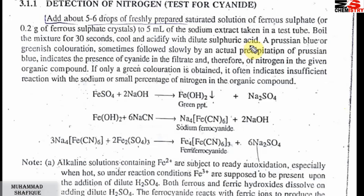A Prussian blue color or greenish coloration, sometimes followed slowly by an actual precipitation of Prussian blue, indicates presence of cyanide in the filtrate and therefore of nitrogen in the given organic compound. Prussian blue color means cyanide is present in the organic compound solution. Nitrogen is detected this way.